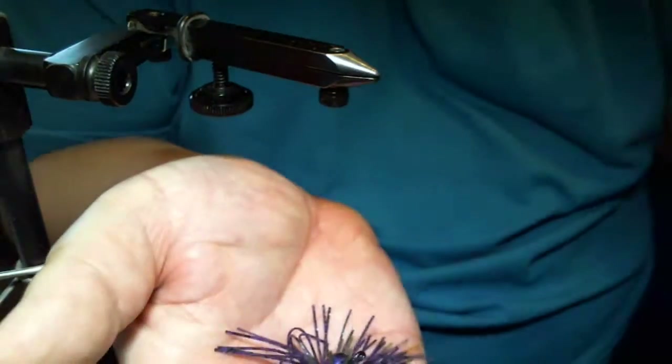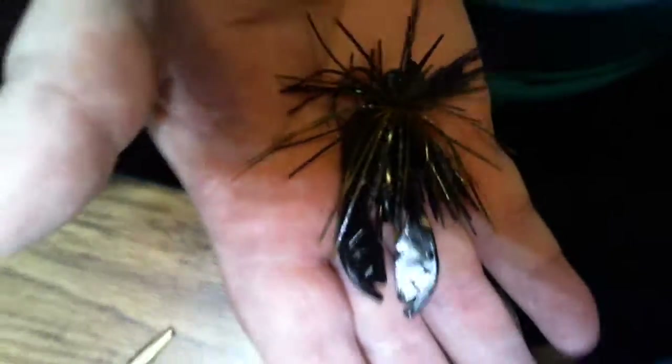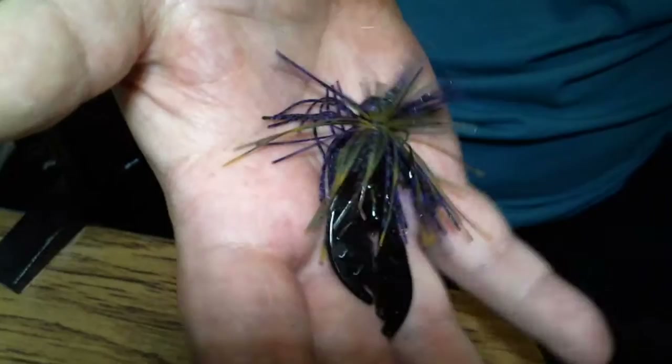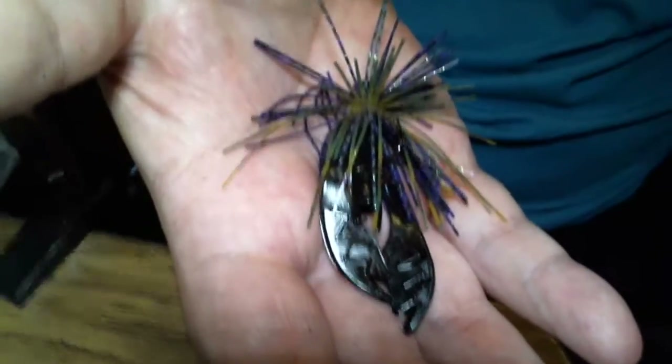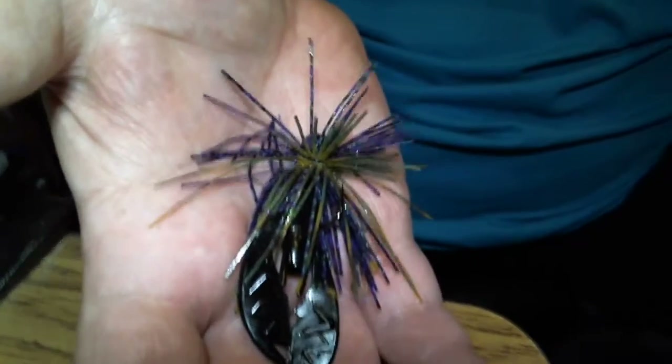See it here in the hand — trying to get the lighting better. And that's done with the wacky jig. Don't think it's just for wacky rigs; you can do a lot with these things. Thanks for watching and let me know what you think.